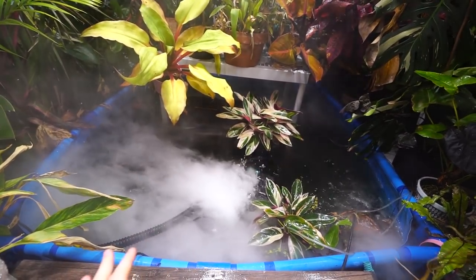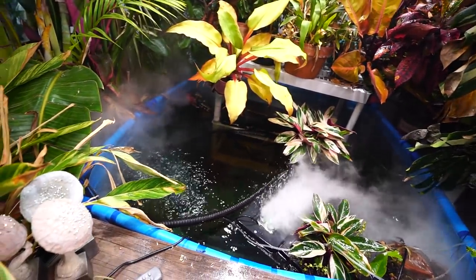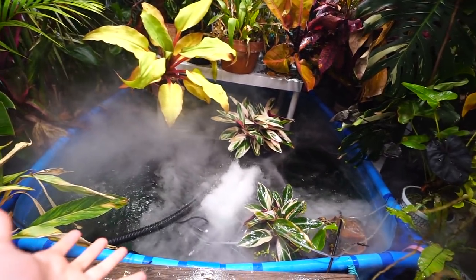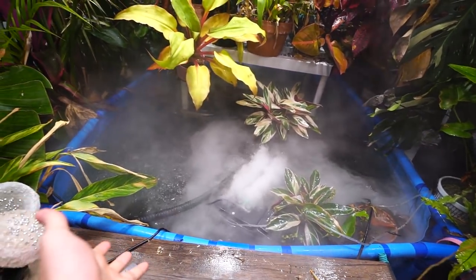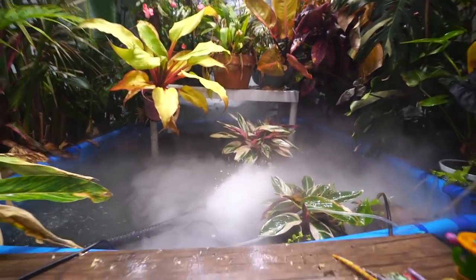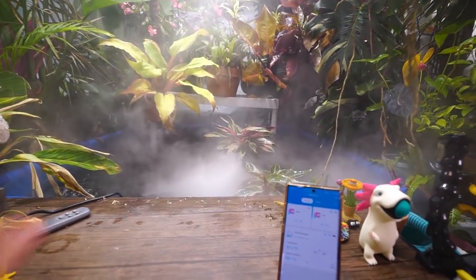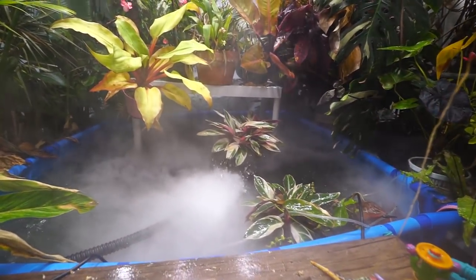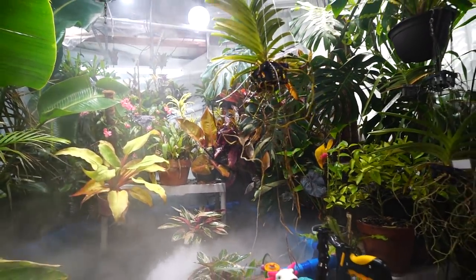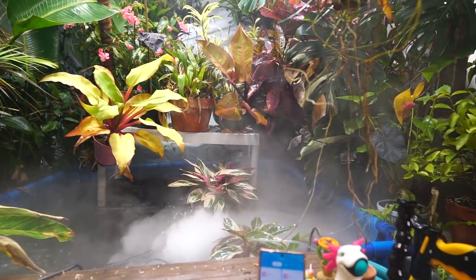While this is great, there are some practicality issues. Most people don't have a pond in their grow area, which is why I made sure to talk about how to set it up in a tote — a DIY greenhouse humidifier-fogger setup. That's much more practical than setting up a pond in your grow area.